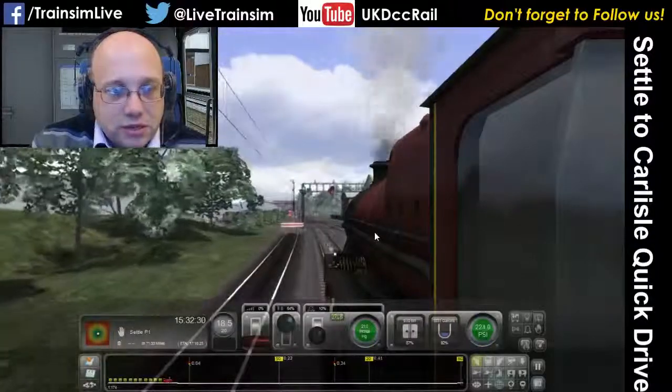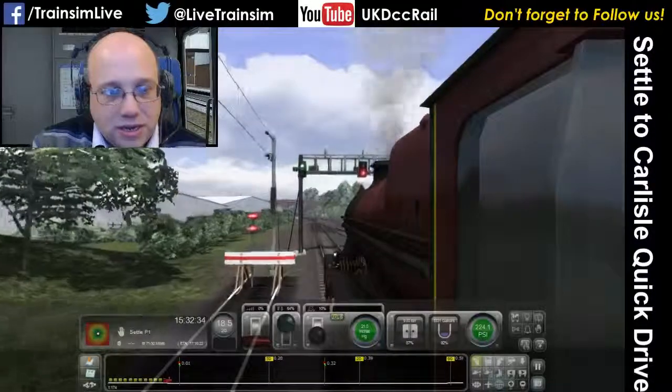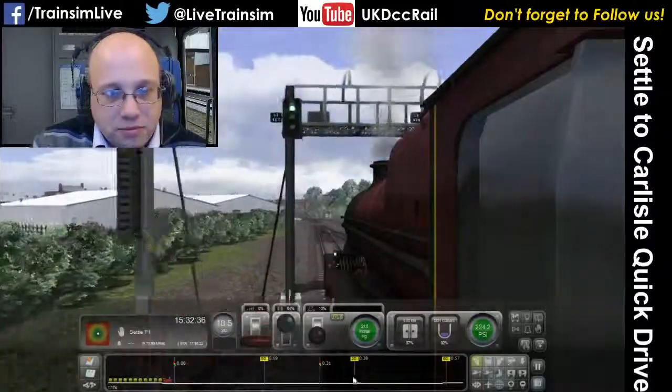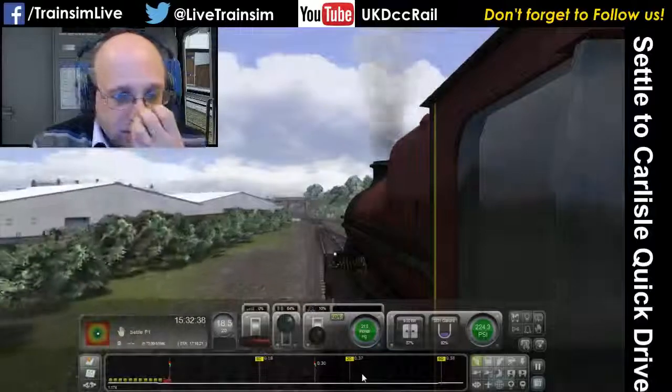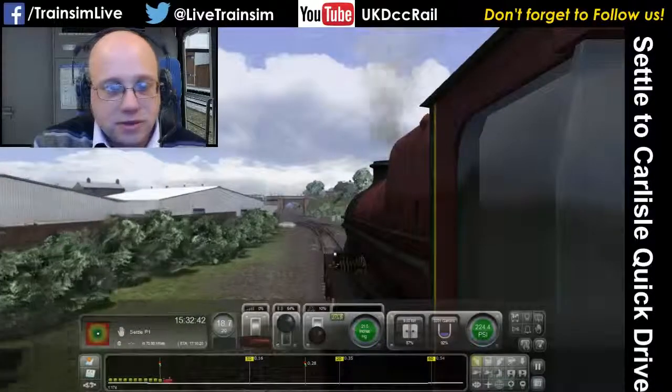We've got another green light here, still doing 20. We're going to get up to a 50 in a minute — you can see on the HUD — but we've got the junction coming up as well, so we need to be doing 20 for that. However, that's when the fun begins.